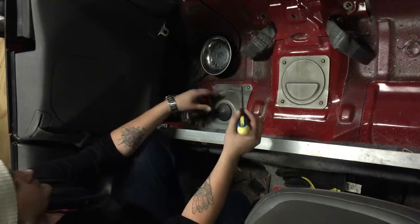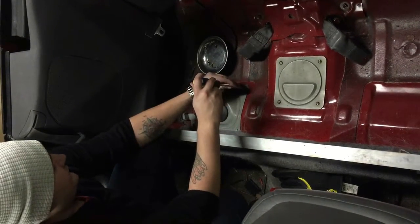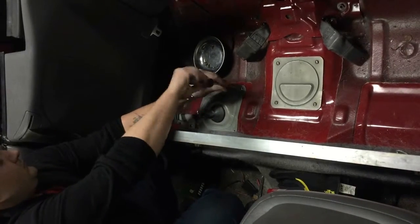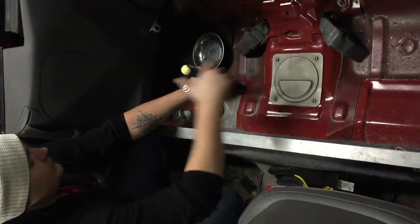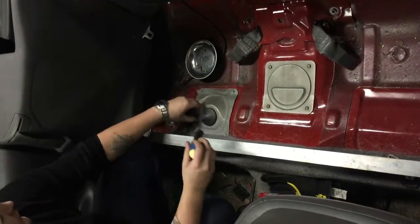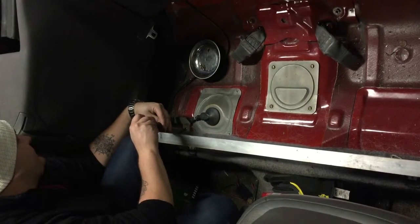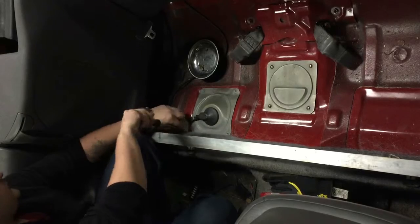We're going to start by removing these four screws around the cover. I've already pulled off three to save time, and there's a fifth screw on the wiring harness. This cover provides the access point for the fuel pump, and underneath the fuel pump lies the fuel tank, but we don't need to access that for this.